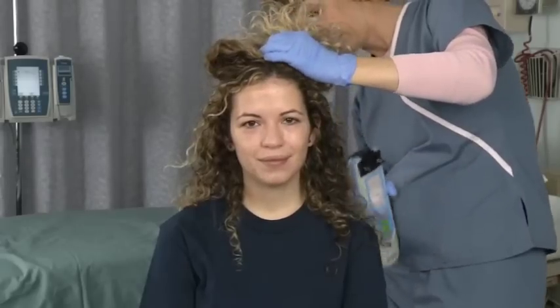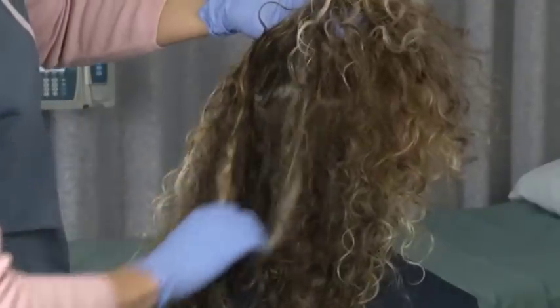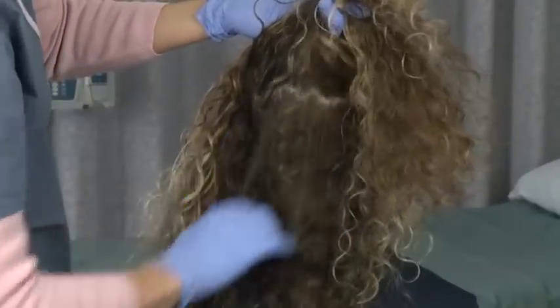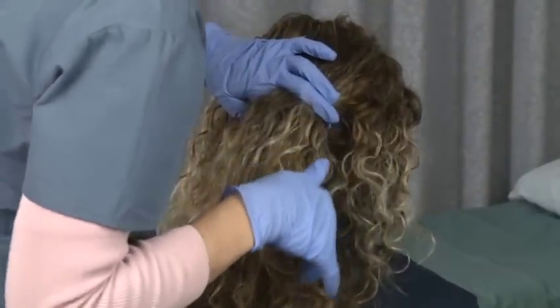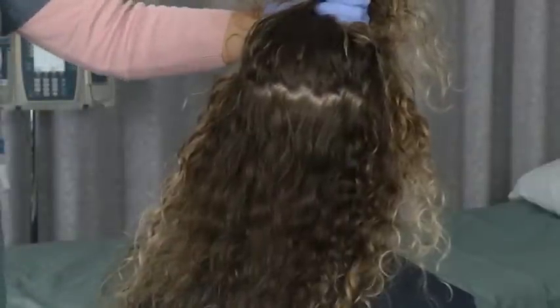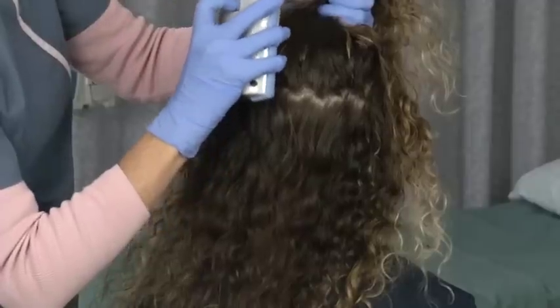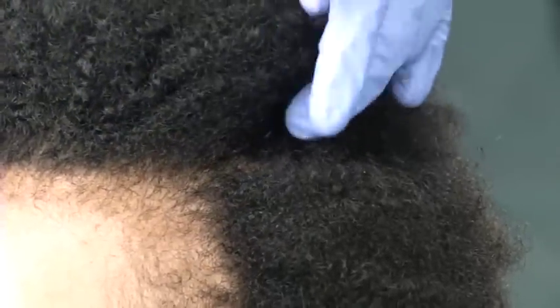Curly hair will also pose challenges to the user. The hair may be thick or fine, but almost always has more tangles than straight hair. The best technique is to use index fingers on both hands to make a part in the hair. Secure the hair with your non-dominant hand, then pick up the InfraScanner and wiggle the probe tips into the part. Be sure to secure the head with the hand that is holding the hair, releasing the hair if necessary, to ensure constant contact with the scalp throughout the measurement.